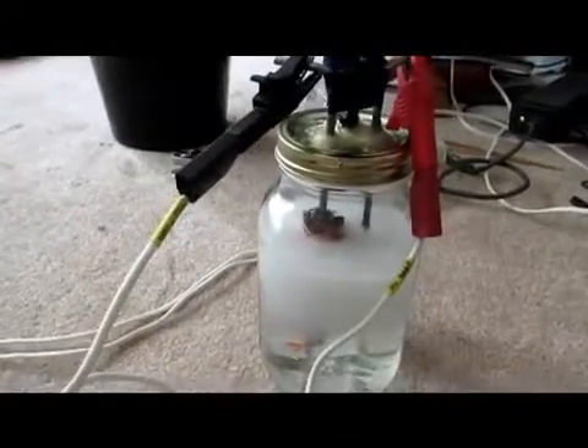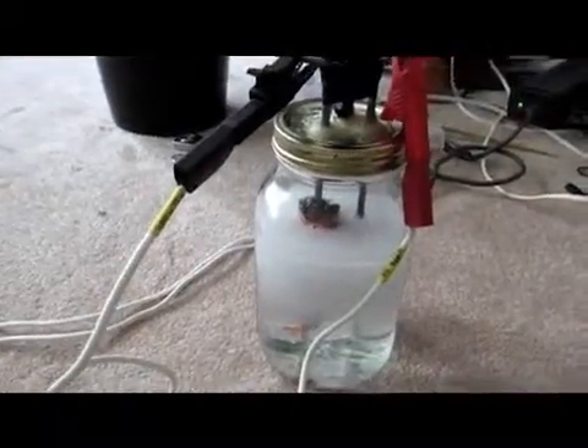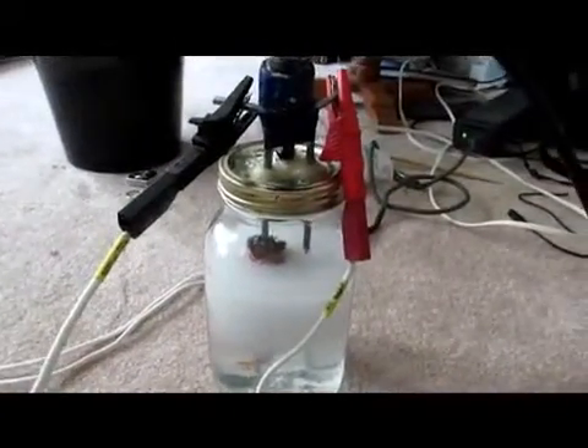Meet me back and we can blow some things up — I'll show you in slow motion how all this stuff works. It's pretty awesome. You can fill up punch balloons, and punch balloons filled up are pretty awesome.